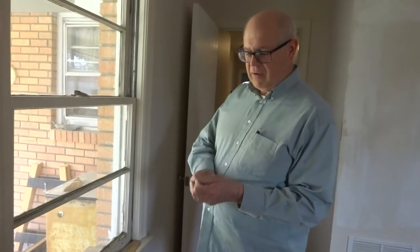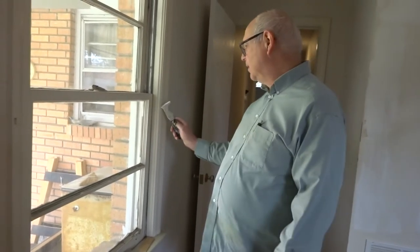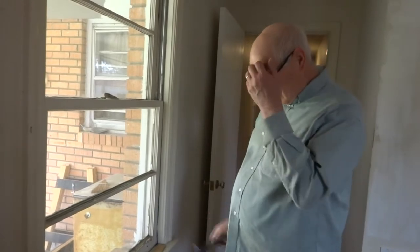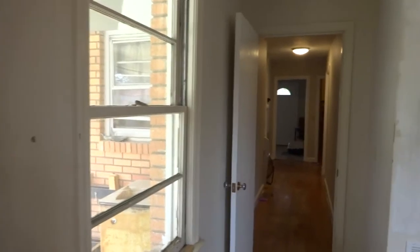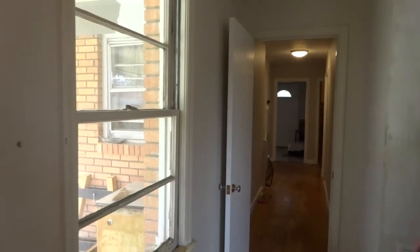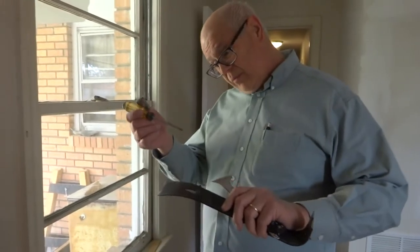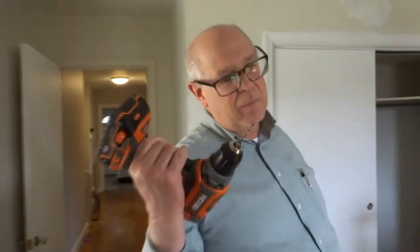Tools that we'll need: I like this painter's tool — it's stiff, and I sharpened the edge of it, and it has this point on it that you can get in behind the molding. You'll need a pry bar, a screwdriver, and a drill with a drill bit. This drill bit matches the screws that came with the window.